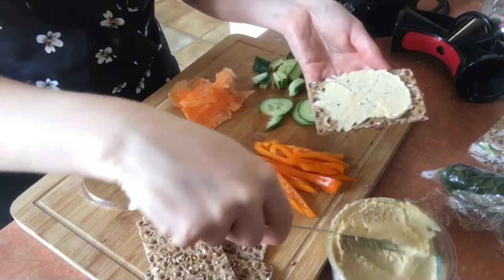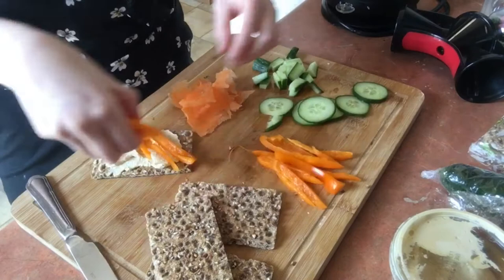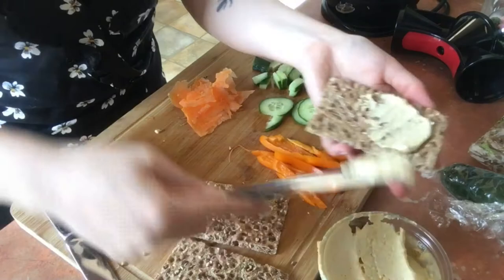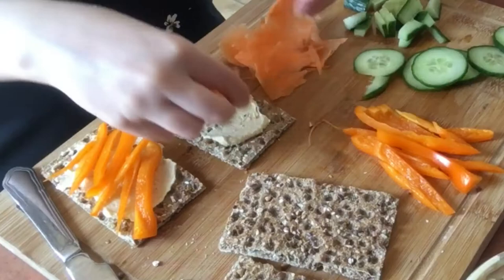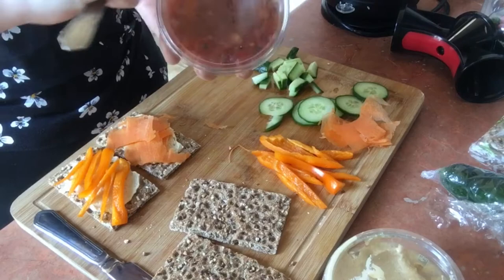First I'm just going to put the slices of pepper on the hummus cracker, just like that. We're doing another hummus one, but I was going to use a red pepper flavor — since I didn't have it, we're going with the same flavor and adding carrot. I was trying to make nice ribbons but I'm not very skilled at that!